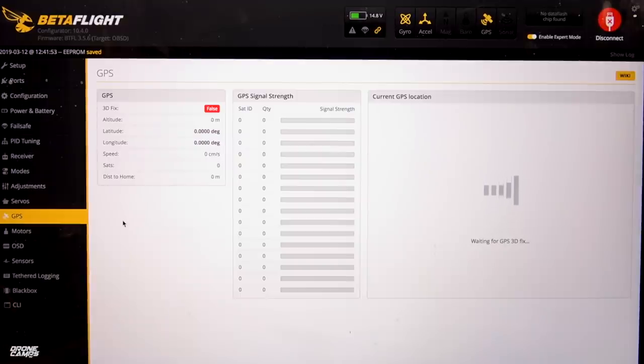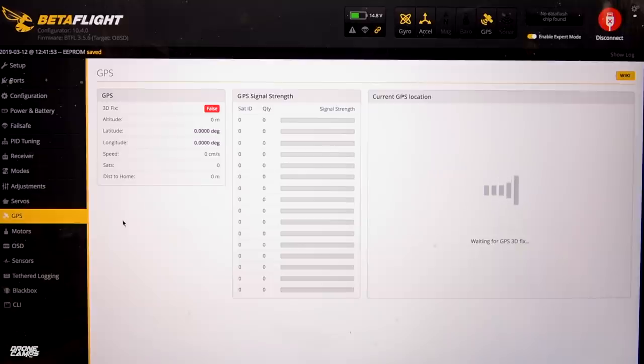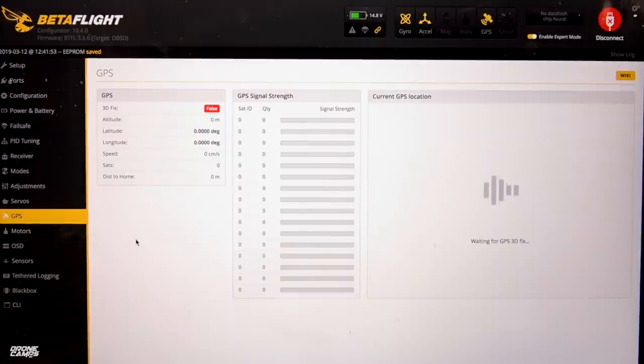Now this is interesting — the GPS tab. I'm indoors right now so you won't see anything loaded up here — it's saying GPS is false. When you're outside, you're going to need to go outside and make sure that this shows up as green and says true. It will give you the number of satellites you're connected to. Your speed is going to be zero because you're sitting still. What's really cool is it shows you signal strength so you can see how well your GPS is operating. If you ever have to replace this GPS, the name of this GPS is on the specs page of Banggood — I believe it's BN220 or BN200. The BN880 is what I normally use, but this is a little smaller GPS module.